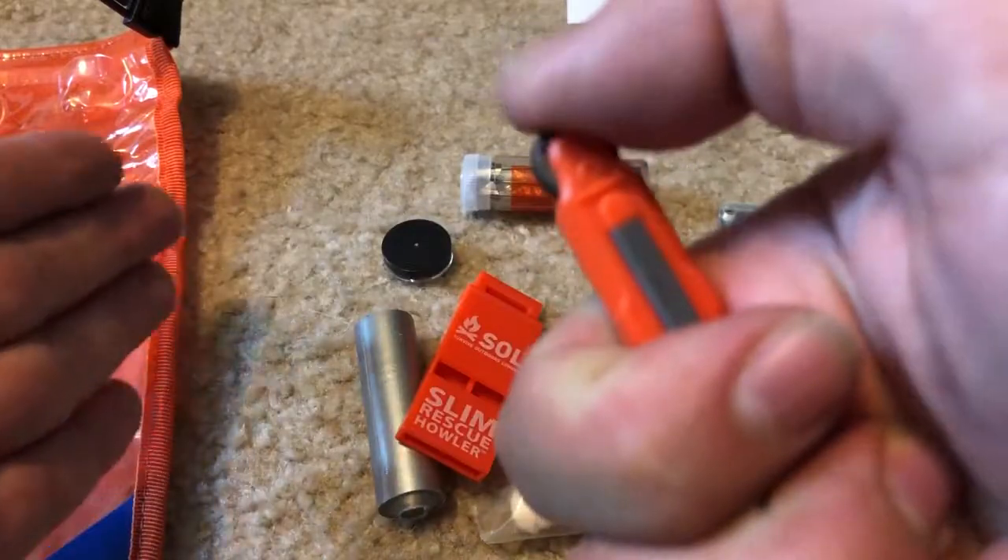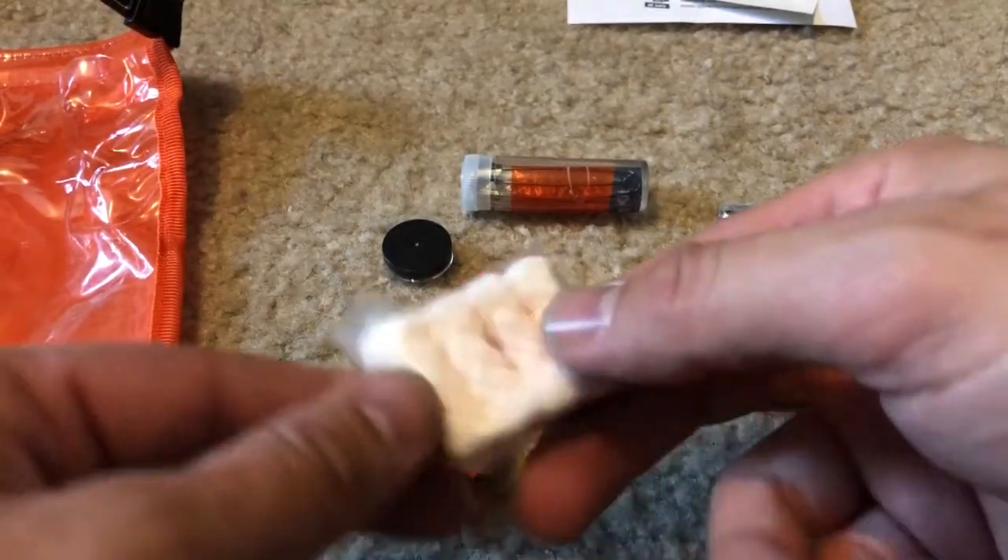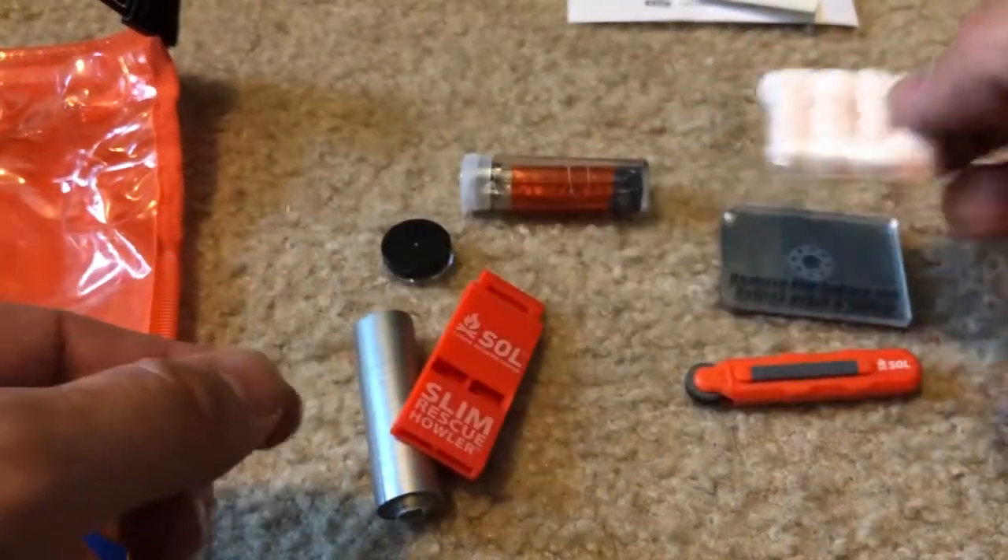Emergency sparker — exactly what it sounds like. Some quick tinder emergency fire starters. Looks like you get a four-pack of those.